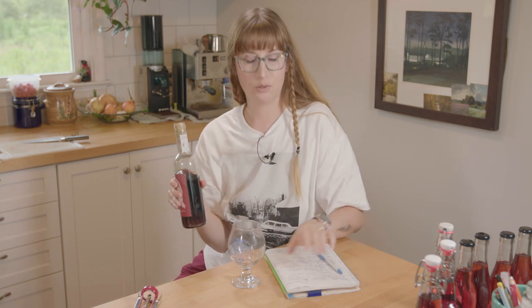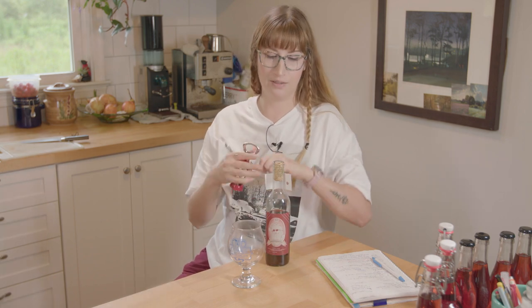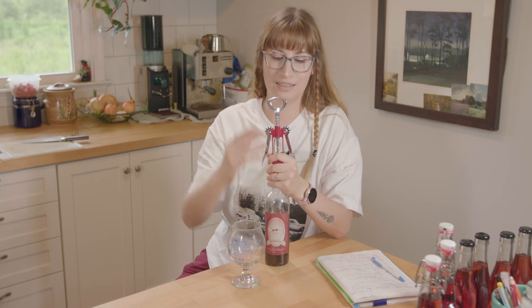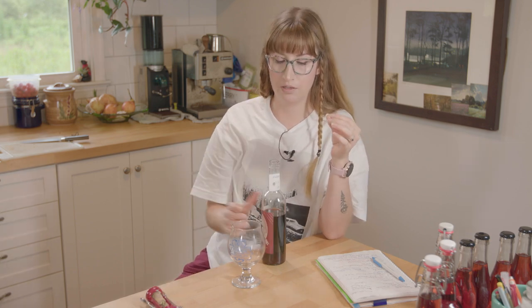We'll see how this is. I was very — I was questioning it. I have not tried it yet. I really wanted to wait and give it some time. Three months is usually a good starting point, though I think bochets in general take longer to age.